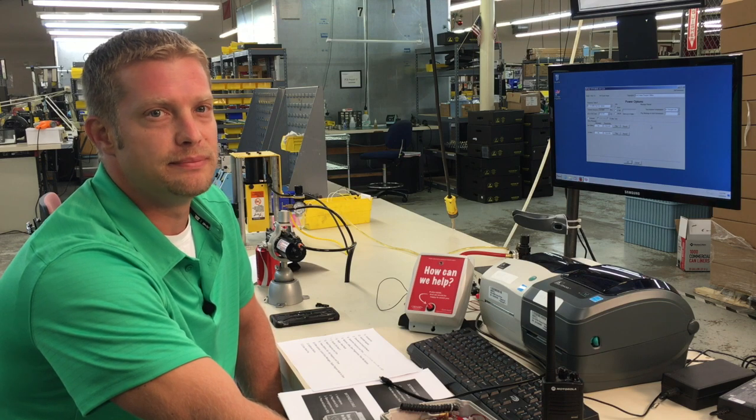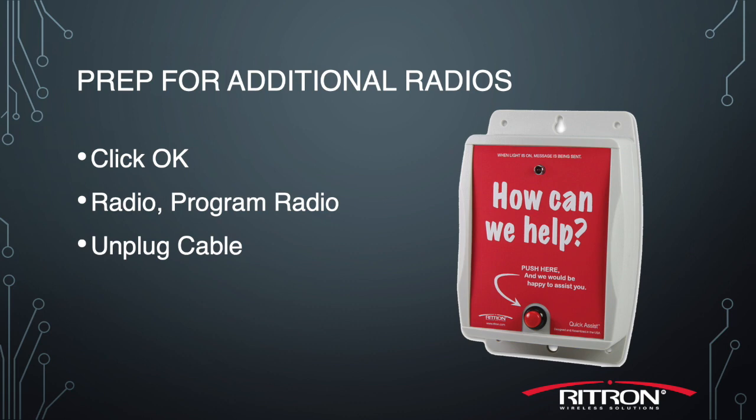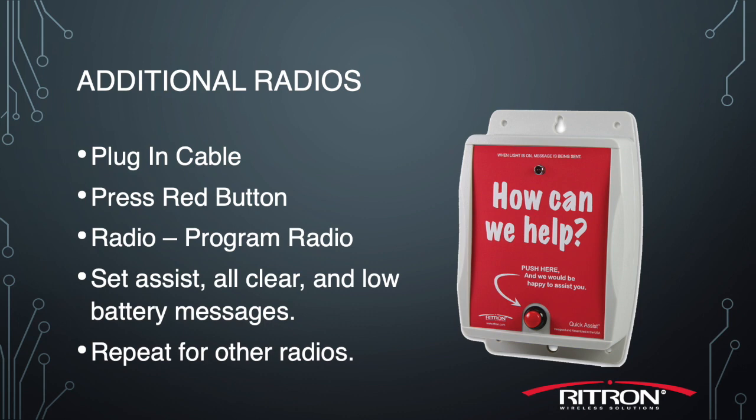Now let's talk about programming the additional units, if any, that you might have. First and foremost, we need to click OK, go up to Radio and select Program Radio to make sure all the personalities are written back into the radio. The messages don't travel through that data stream, but the programming information for frequencies and tones does. So line up all the RQAs you have, go right down the line, hook each one up, hit the red button, go up to Radio, select Program Radio, and dump the profile into the unit. You'll need to go to each unit individually to set the custom voice messages — both reset, assistance, and low battery.